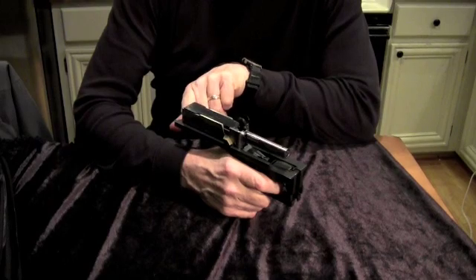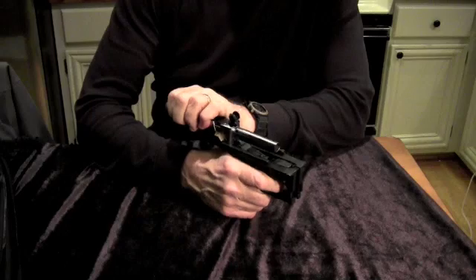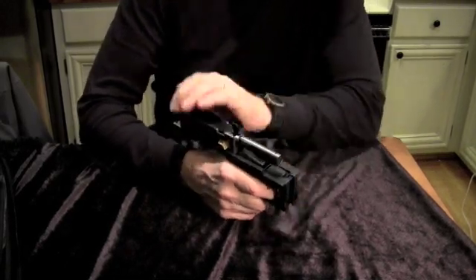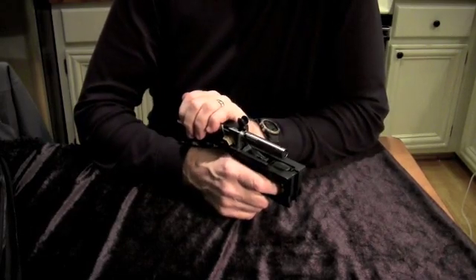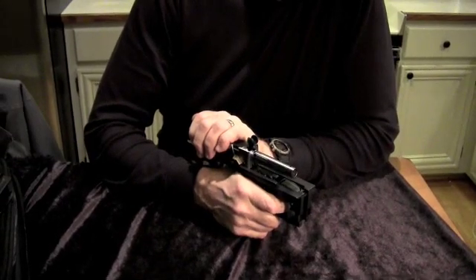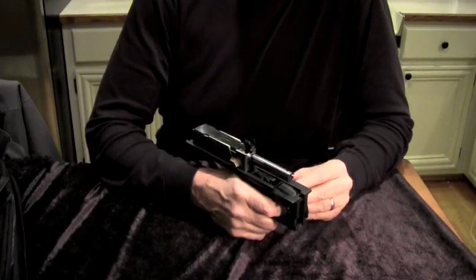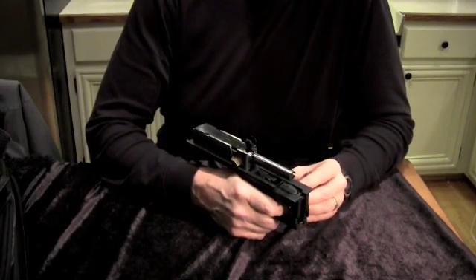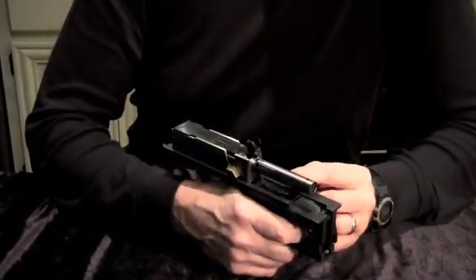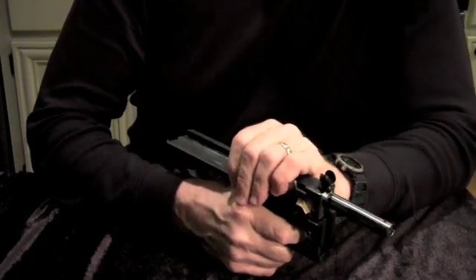There is a recoil spring pushing here. That first notch on the bottom of the bolt is pushing the bolt forward, but it's caught on the sear. When we pull the trigger, the trigger will go down on its pivot plate, which raises the rear of the trigger up and raises the disconnector up, which pushes up the sear lever, which pushes up the sear, which rocks on its pivot, and the rear of the sear goes down.